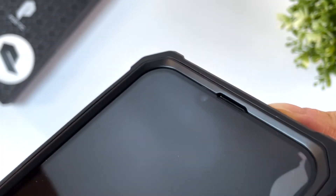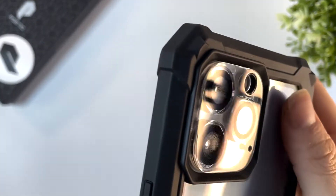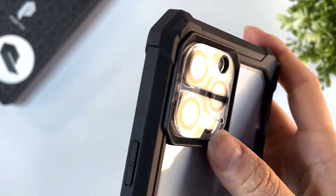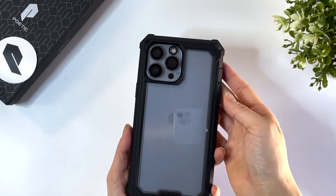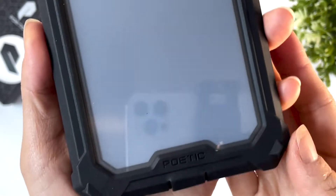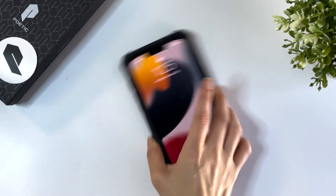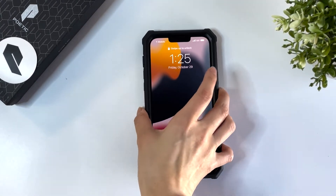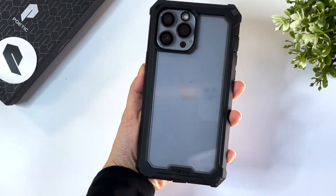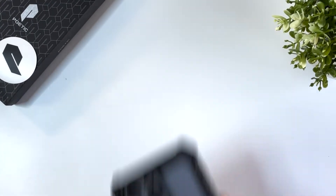The screen has ample protection via the lifted edges and the camera is also well protected. The back corners of the Guardian Case have protruding prongs to help keep the balance of your phone and to keep off scratches from the clear polycarbonate. This is a perfect case for people who do want that clear detail but also need heavy duty protection. Just note that the double layer design does add extra width and weight to your phone in exchange.